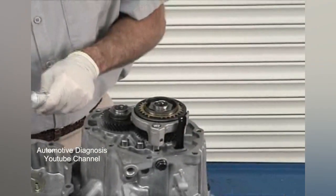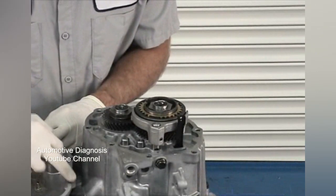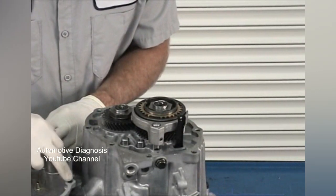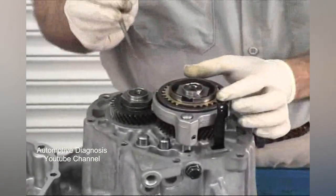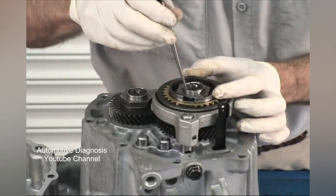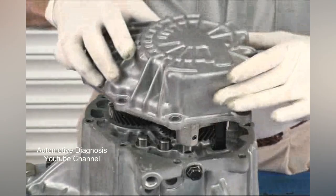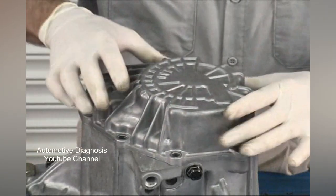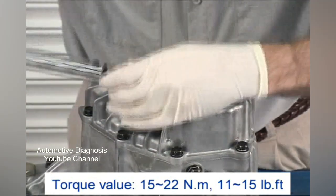Now put a thin, uniform layer of sealant onto the end cover mating surface. Line up the slot in the reverse braking cone with the center case bolt hole. Now you can set the end cover in place, install the bolts, and torque the bolts to 11 to 15 foot-pounds.